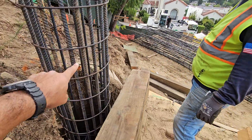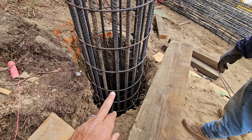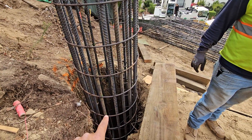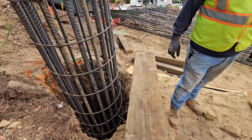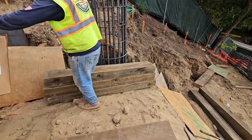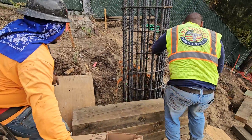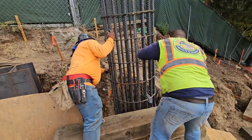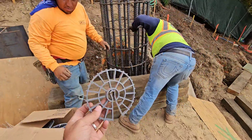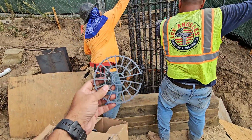So on these ties, this is where we clamp the wheels on. You can see now we're starting to enter the shaft. We'll set wheels onto these ties every so many feet so we can keep our clearance around that pile and not jeopardize the structural integrity of the concrete. These are the wheels here — these clamp onto the rebar and this enables that cage to go down this shaft evenly.